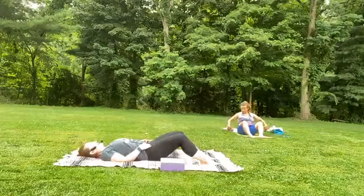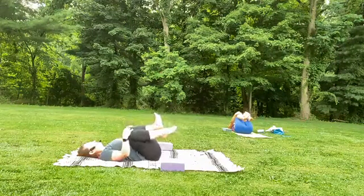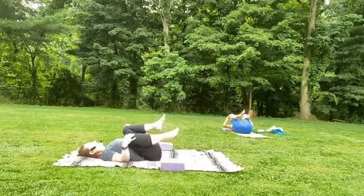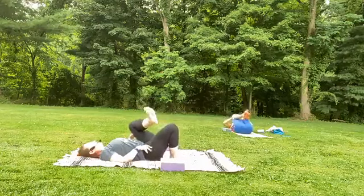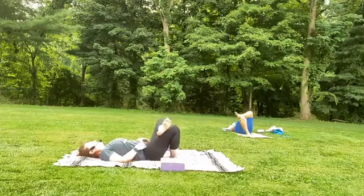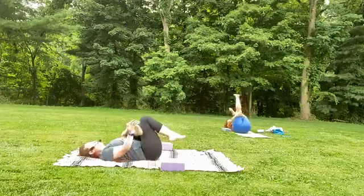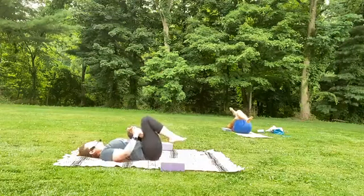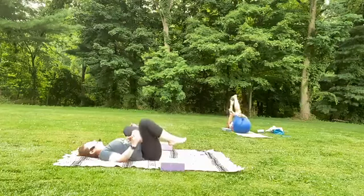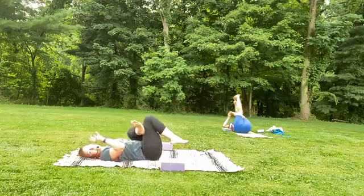And then we'll slowly lower down onto our backs, hugging the knees into the chest. Allow for the ankles to roll, maybe the knees sway side to side. And then bring the left foot down to the earth, let that right ankle cross on top of the left thigh. Either staying here with a block propping the foot, or taking your time, keeping that cross — hug the legs into the chest, finding your figure-four stretch. I personally grab onto my right knee and right foot with my hands and rock my body side to side, but if you'd like to grab on behind that left hamstring, do what feels right for you. Soften the jaw, soften the shoulders — notice how those little bits of tension exist, and the practice is to come back to release those tighter webbings.